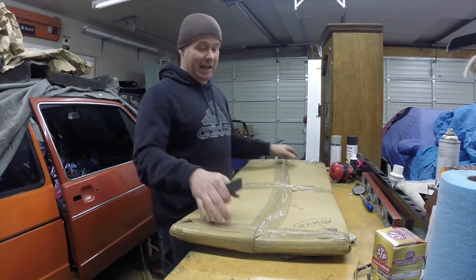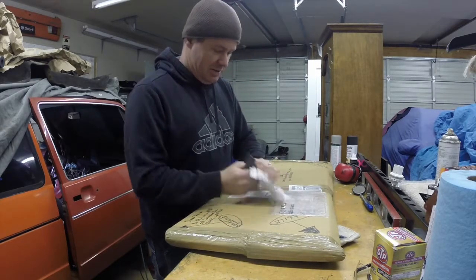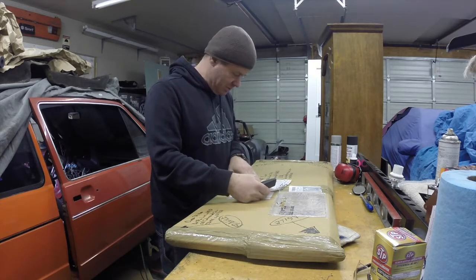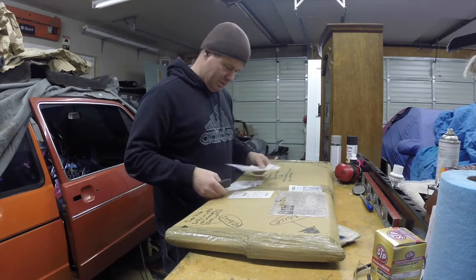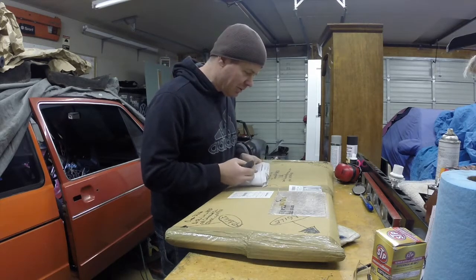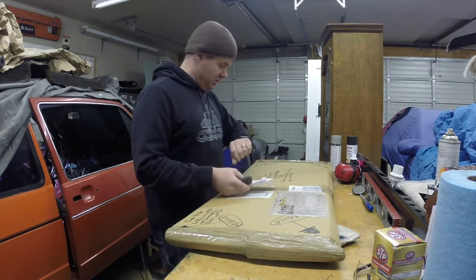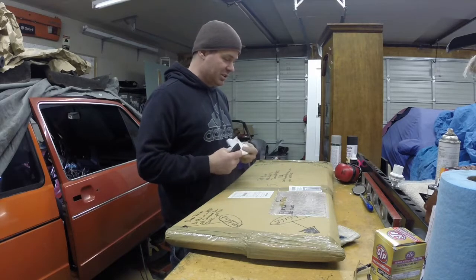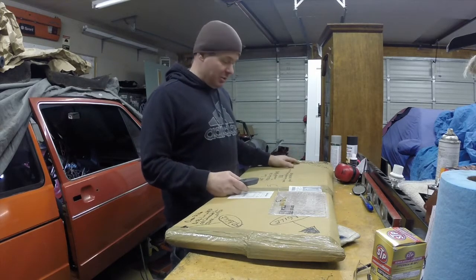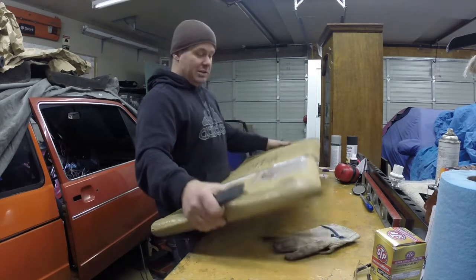You guys thought I was kidding when I said I haven't unpackaged these in about a year and a half. Let's see if there's a shipping date on here. May 2nd, 2016 — and right now it's March 2017. So not quite a year and a half, but getting on about a year that I've had these and haven't done anything with them. They've just been literally sitting in a box. Let's get them out and take a look.